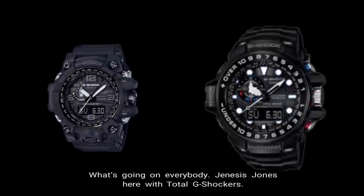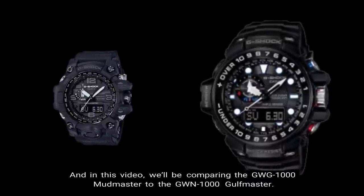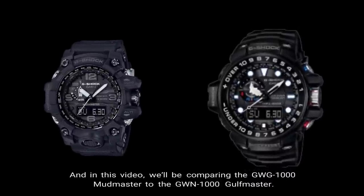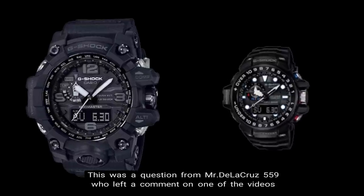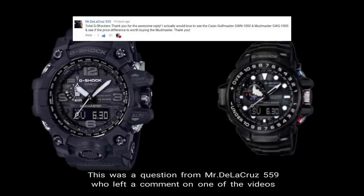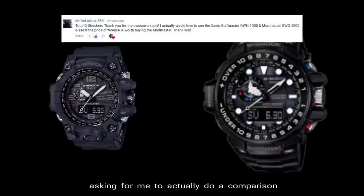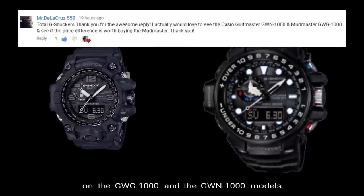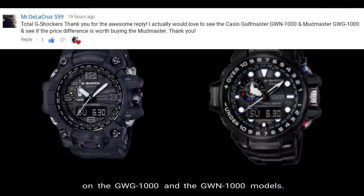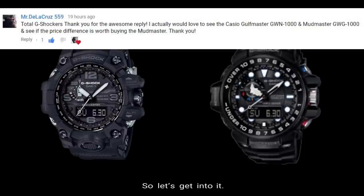What's going on everybody? Genesis Jones here with Total G Shockers. In this video we'll be comparing the GWG-1000 Mudmaster to the GWN-1000 Gulfmaster. This was a question from MrDelaCruz559 who left a comment on one of the videos asking me to do a comparison on these two models. Shout out to you MrDelaCruz559, this one's for you, so let's get into it.